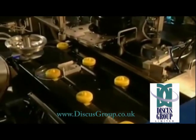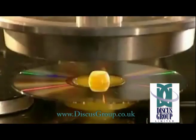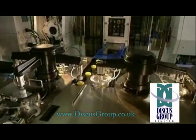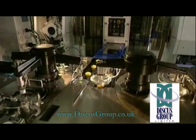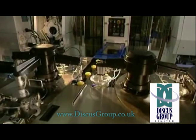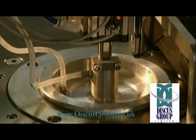A robotic arm puts the discs onto the conveyor. At the end, a thin coating of aluminium is applied to the disc — it takes one second to cure. Here is where the aluminium is applied inside the mould.